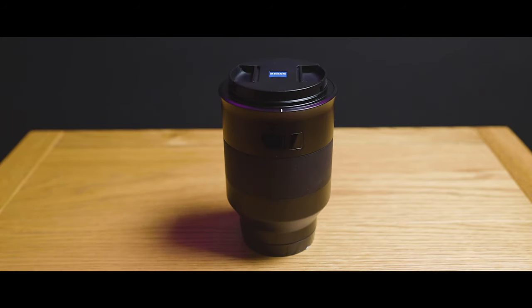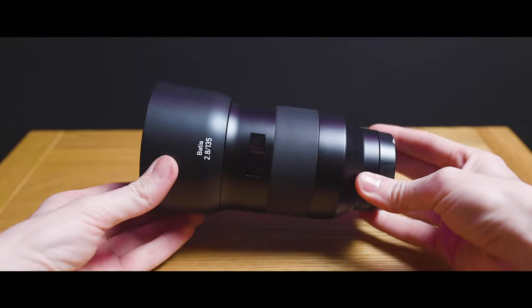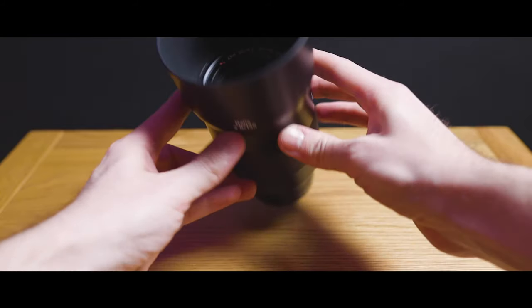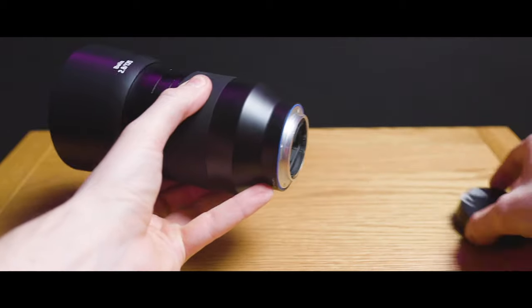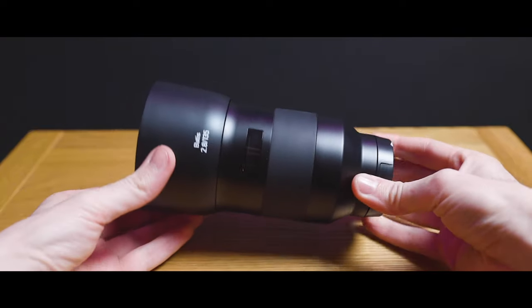The first thing I want to talk about is build quality. If you've ever picked up a Zeiss lens before, you know they're incredibly well made, and this lens is no exception. All the Batis lenses are made from high-grade aluminium, which makes them light but also feels really sturdy. Even the design quirks are unique — the lens hood actually fits the style of the lens with a lip that complements the overall design.